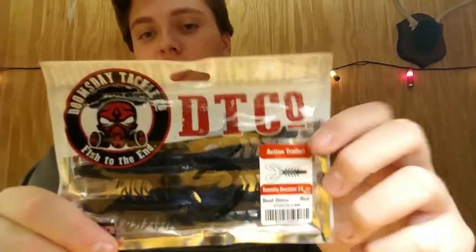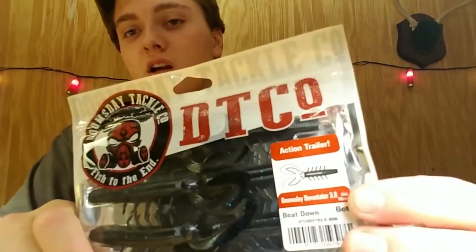Next we have the Assorted Plastics — pretty much just black and blue craws as you can see over there in the corner.